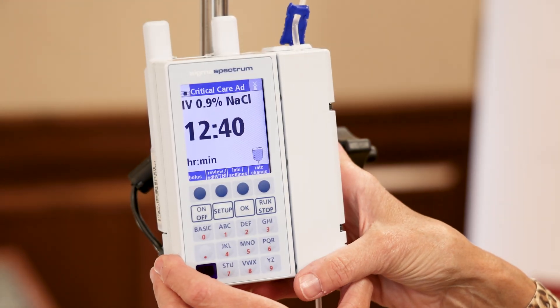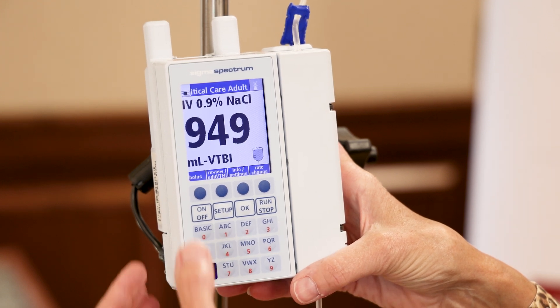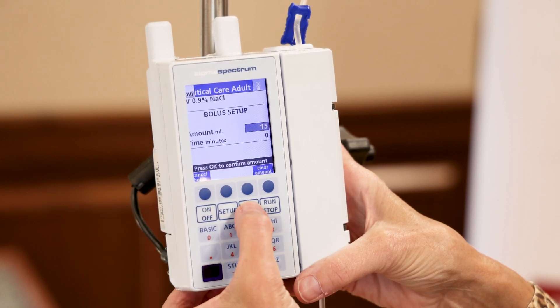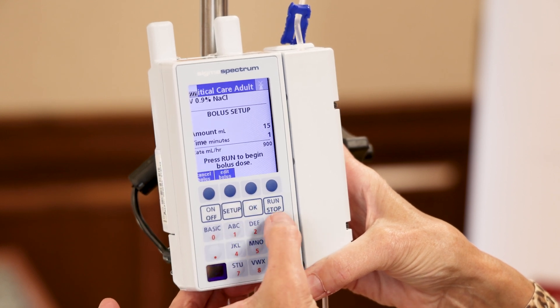So now we're going to program a bolus, and I'm going to manipulate the numbers just so that you can see what happens when it's completed. I'll use the soft key to highlight bolus. I'm going to do a bolus of 15 mLs over one minute, and press run.